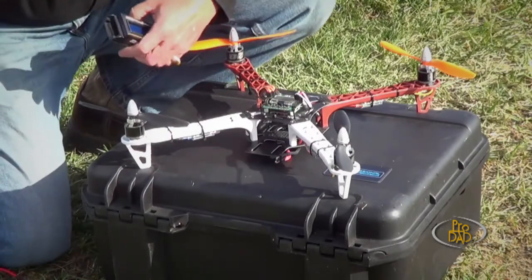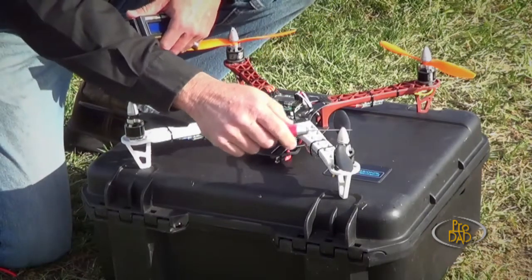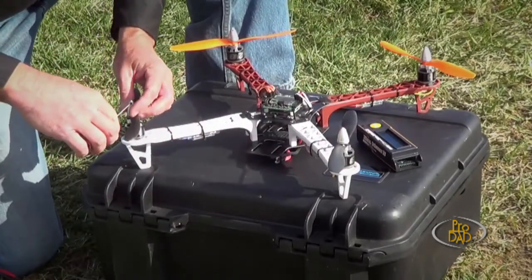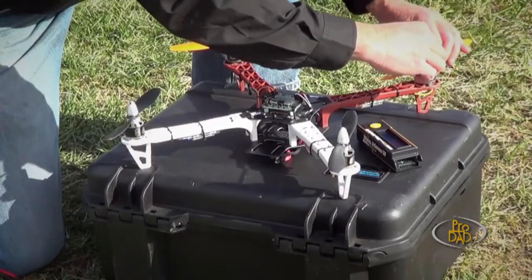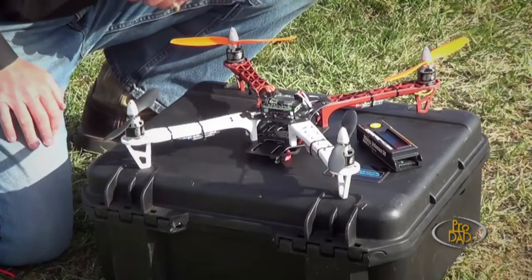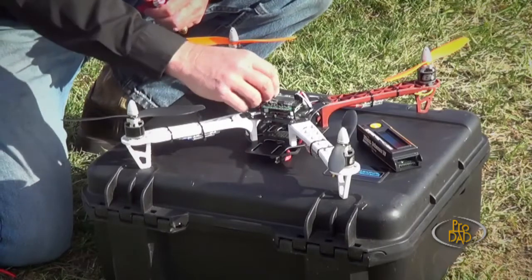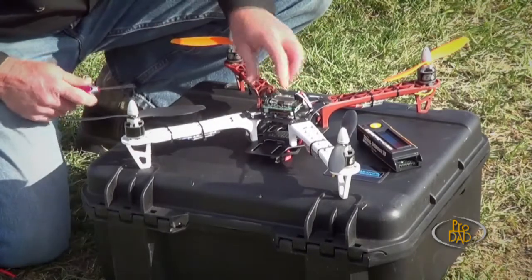Another thing you probably ought to check — and I speak from experience on this — don't assume that when you mounted your props they're all just going to stay tight forever. There's a fair amount of vibration that could be going on depending on how tight your machine is put together. And also the notorious hanger rash — you carry it out of the garage or the house and load it up in the truck. So just make sure your props are tight. Make sure all your connections, nothing's gotten loosened up or is creeping backwards.